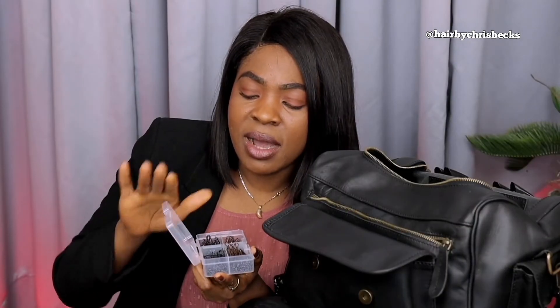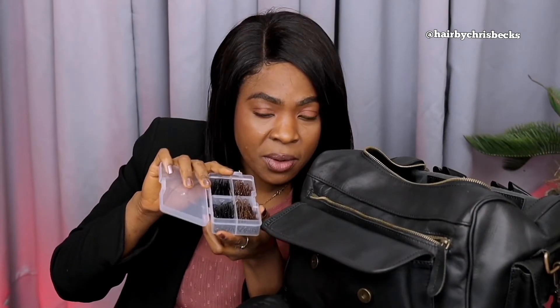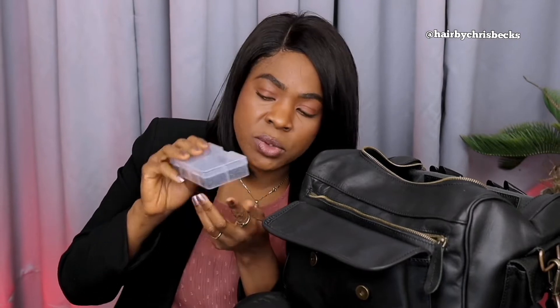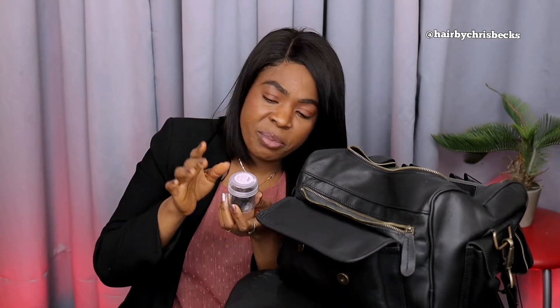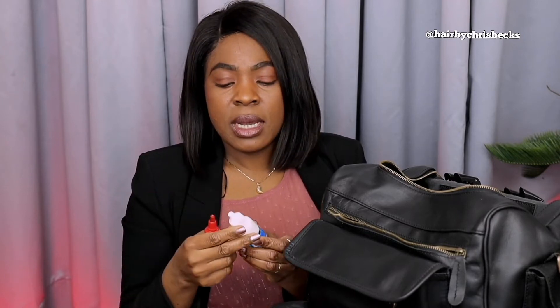These are my clips. As a stylist, you need to have different types of colors depending on what hair you're doing, so just have them handy. I know my combs are here, my pins are here. There are different types of pins — you need to have all types. This is the tiny one; you never know depending on the hairstyle you're doing.